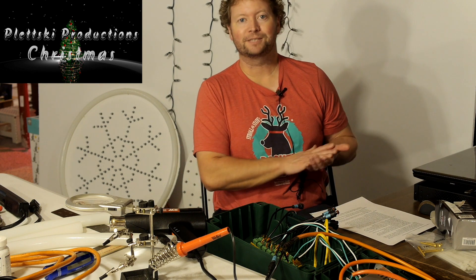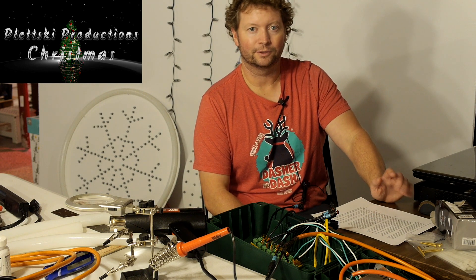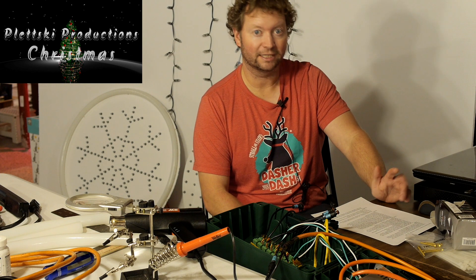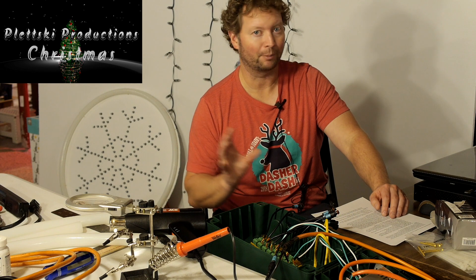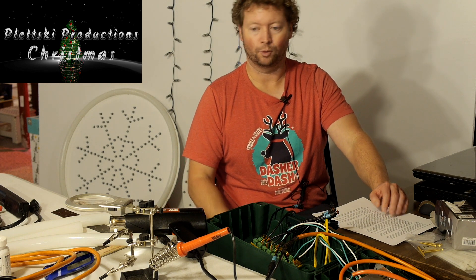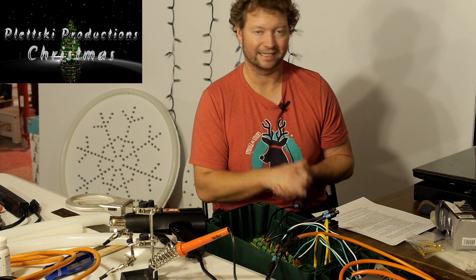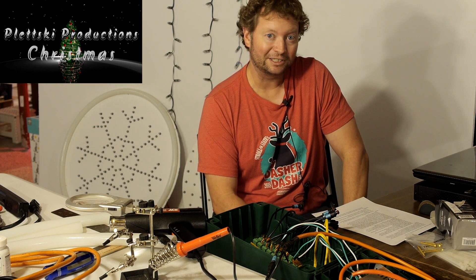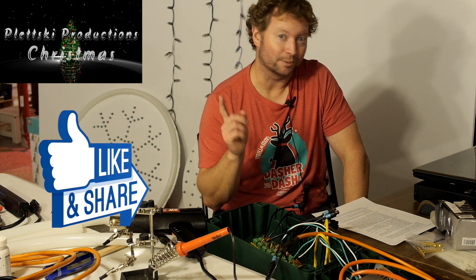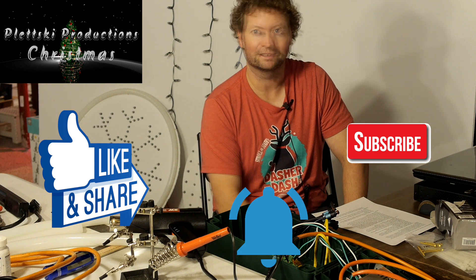Well, that pretty much wraps it up for this episode. In the next episode, we'll do some model building. I'll show you my process — which I'm constantly developing — for what materials to choose, what tools you're going to need, and how I go about making a model. Thanks for watching, like and subscribe, and make sure you turn on your notifications so you don't miss any of the episodes.